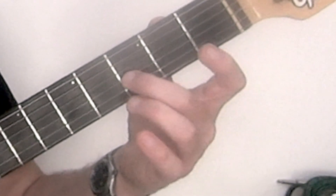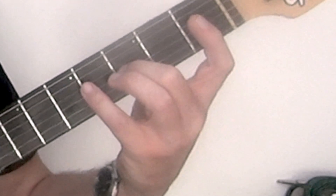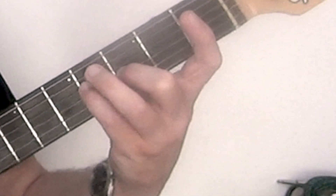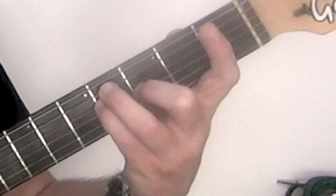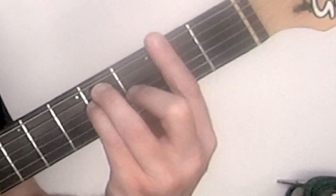We need to put the 2nd finger on the 3rd fret 3rd string, 4th finger on the 4th fret 4th string, 3rd finger on the 4th fret 5th string, and then bar across every string at the 2nd fret.